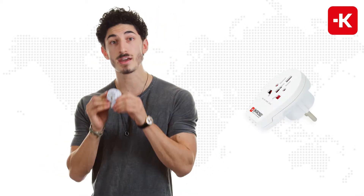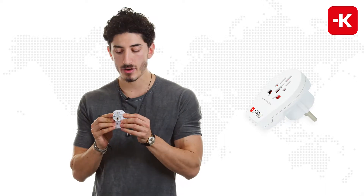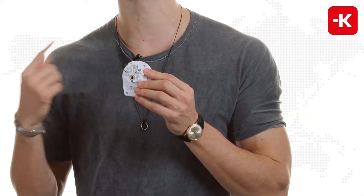Hey everyone, did you miss me? I'm back with more awesome stuff. This is the World to Europe USB adapter from Scross. The one that I'm holding specifically covers Schuko countries.